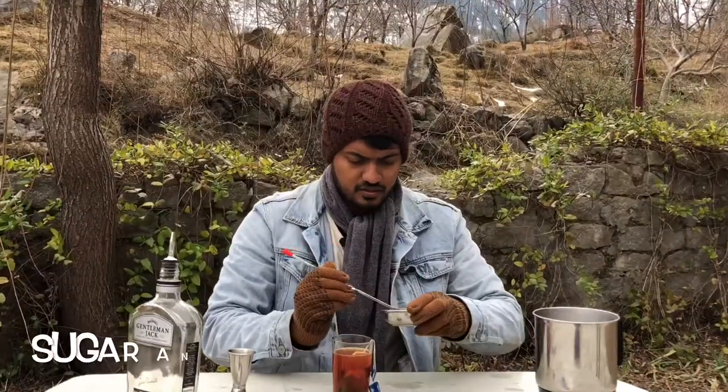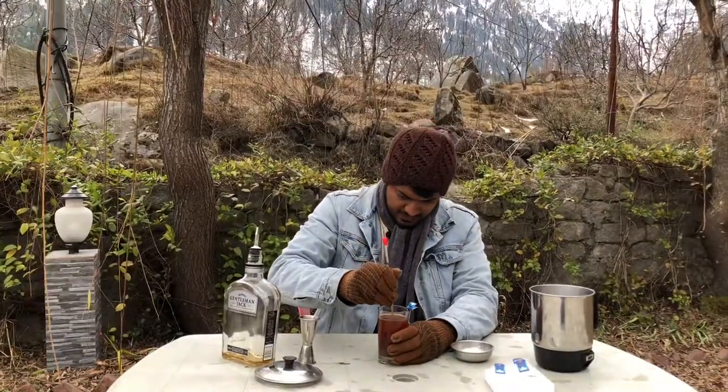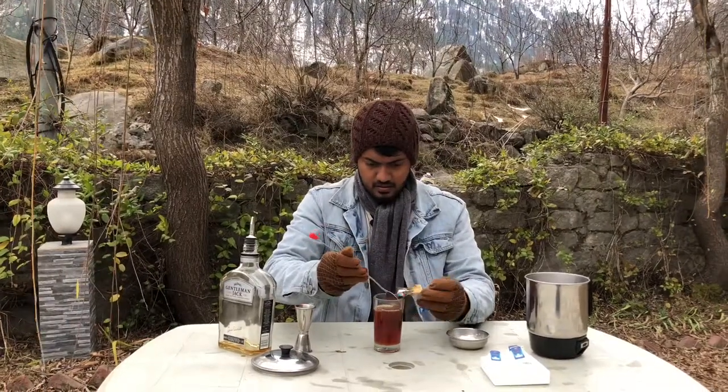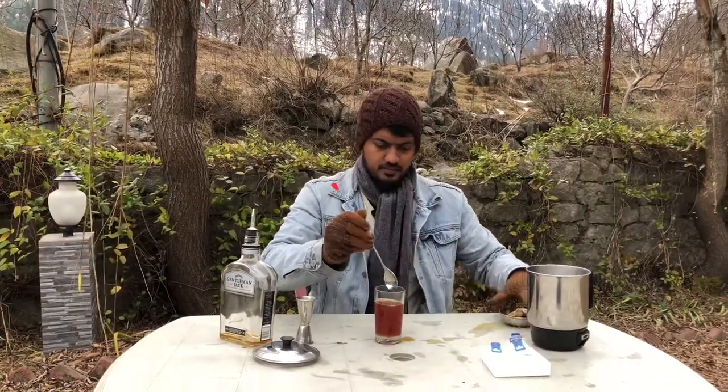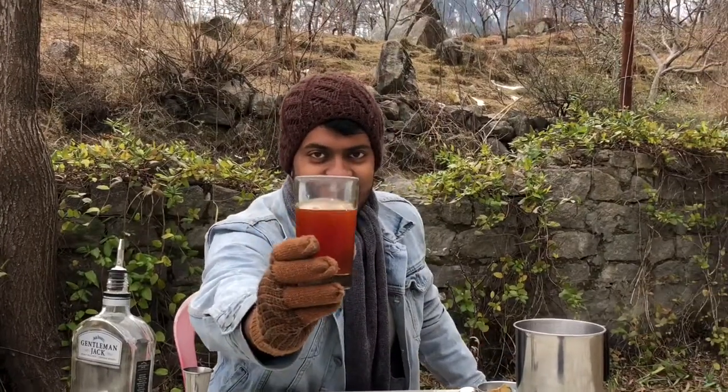It might need a little bit more sugar because it's not dissolving that much. And one last piece — the tea bag. And that's it. Give it another stir, and there you have your Jack's tea.